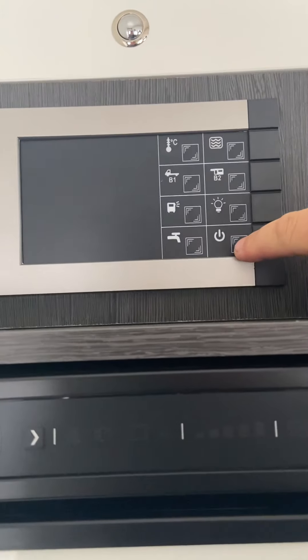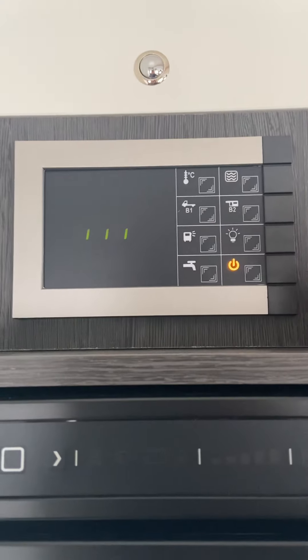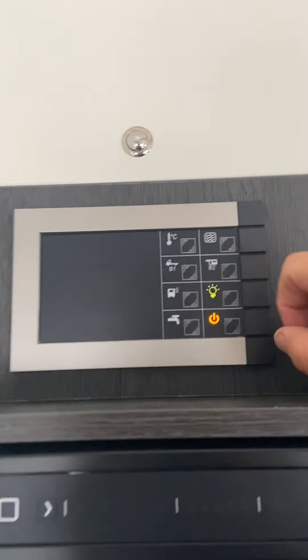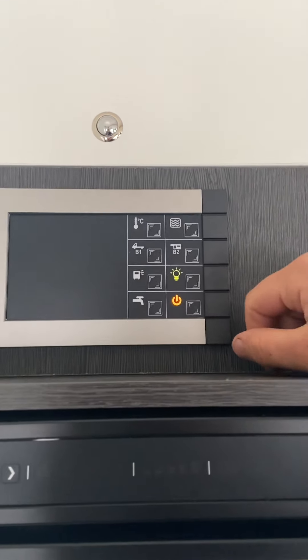Your 12 volt control system is just above the fridge up here. On this one you've got your on and off button, so it's on now. Next one up is for your lights. You may have to individually go and turn on your lights around. There will be some underneath cupboards where you can see they've got a blue light — touch the blue light and the light will come on.